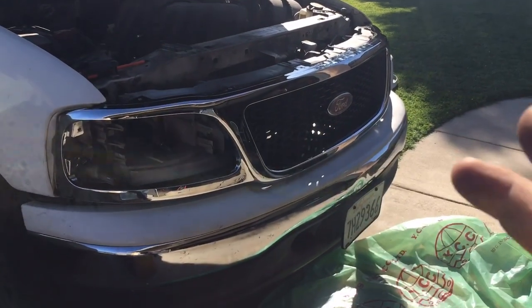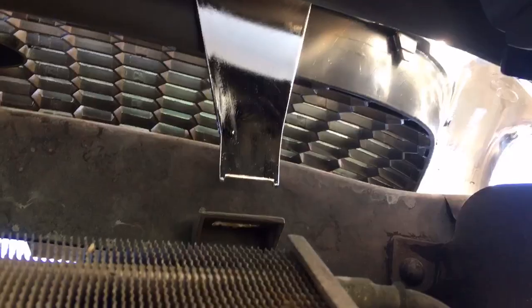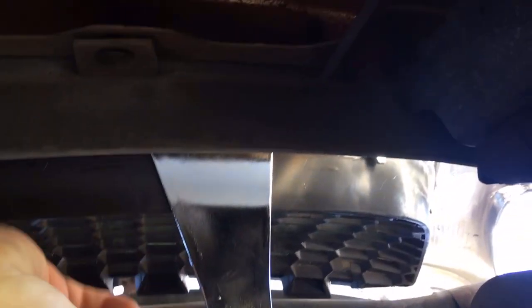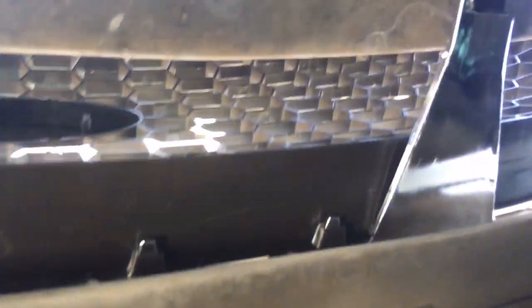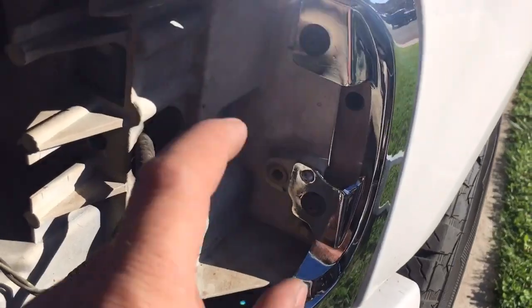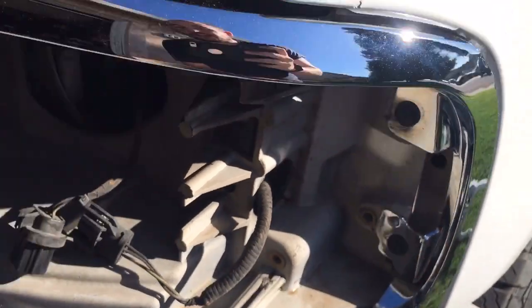Once you have your grille set into position, go underneath and take your clip and press it over the edge. Once you press your tabs onto the chrome tabs, your clips go ahead and push in just like that. Add your two screws, the two screws for the other side of the light housing, and the six on top.